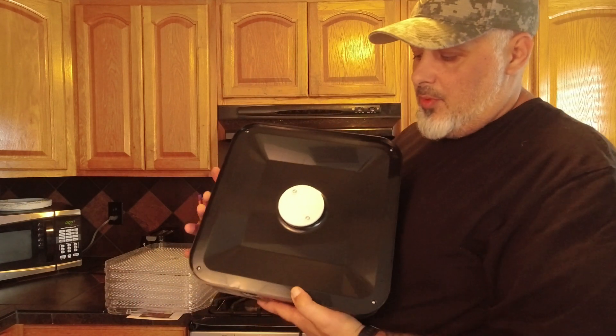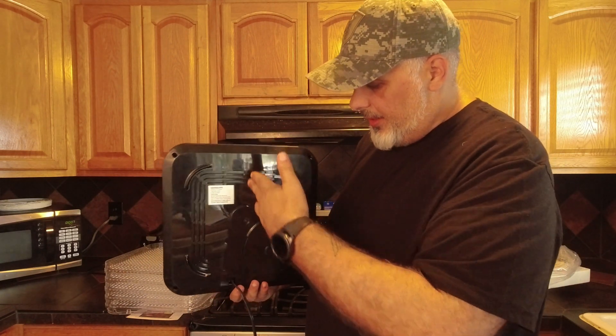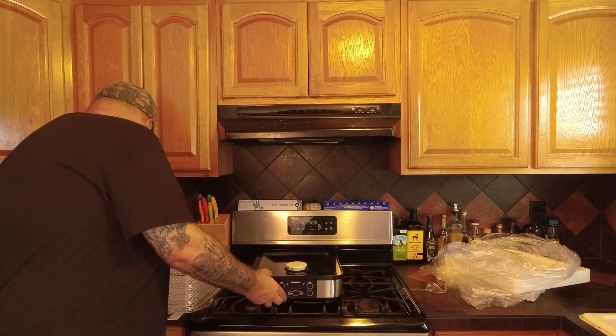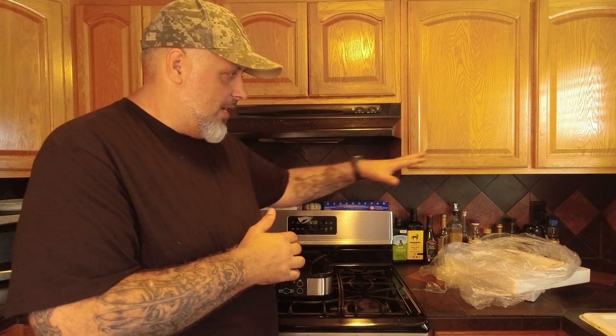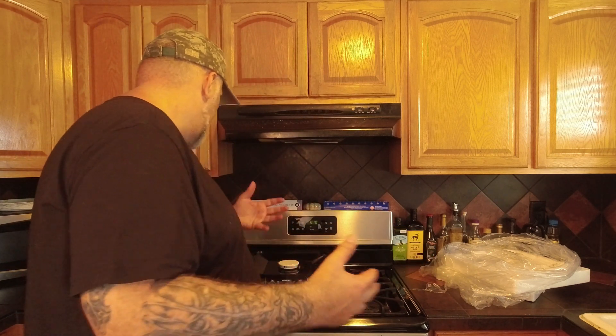And of course we have the lid. I'm assuming this part here is where the hot air comes through and permeates through the entire device. One thing I can recommend to Sun Life — if you're watching this video — down the road with the full review on this thing: a longer cord. I know some people might have it set in a certain way, but maybe if I want to move it around a little bit, I'm kind of restricted by this cord. It's probably only maybe 24 inches long. So if you could make a little bit longer cord — maybe four foot — that'd be awesome.